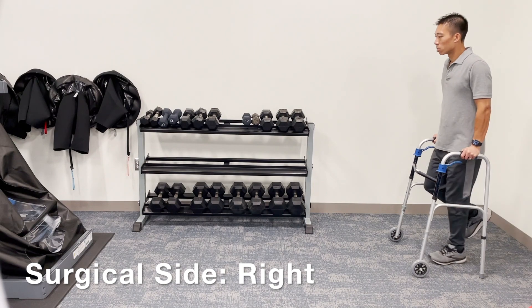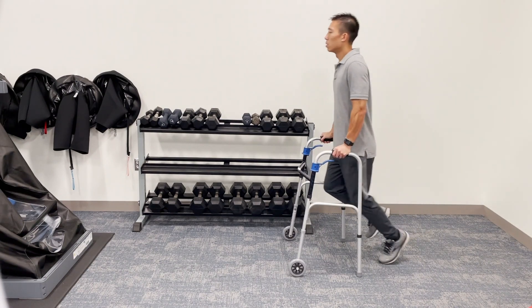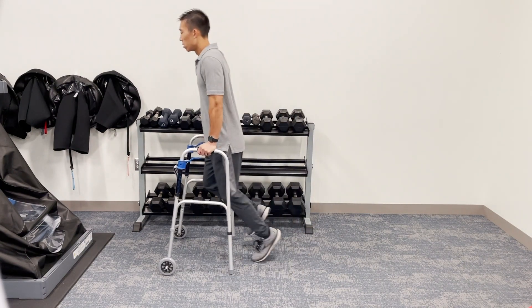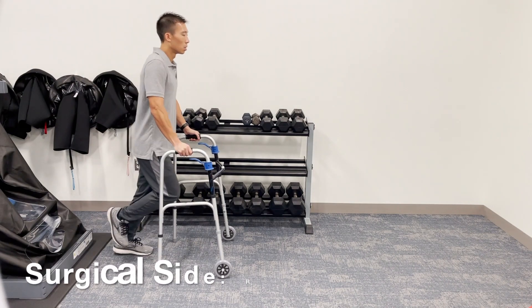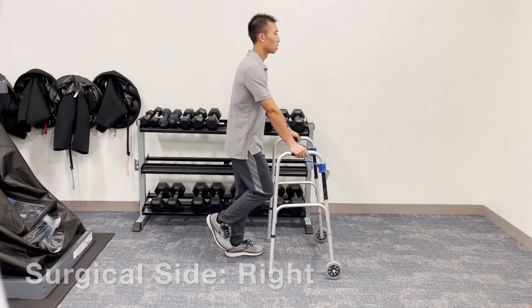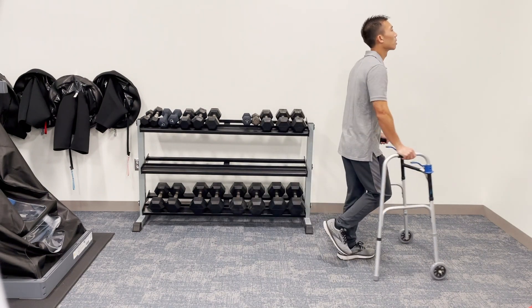If you are non-weight bearing, you must not exert any weight on the leg. Most people have to hold their leg up while they are moving around with the walker. Due to the significant requirement for upper body strength, moving around with a walker while being non-weight bearing is not recommended, especially if you are planning to travel longer distances, because it will be extremely fatiguing.